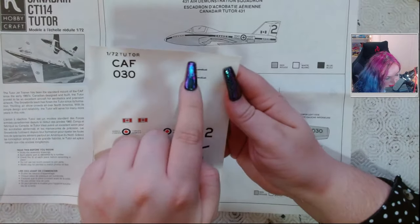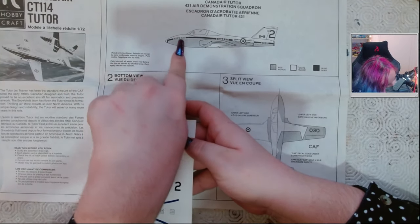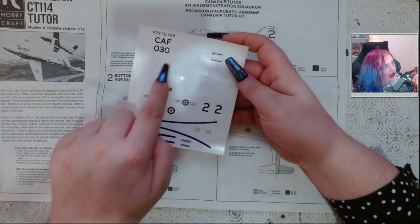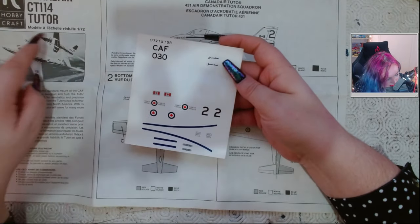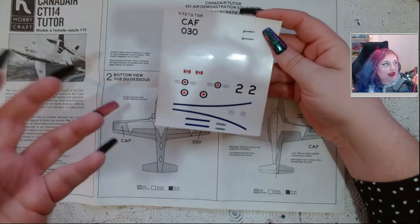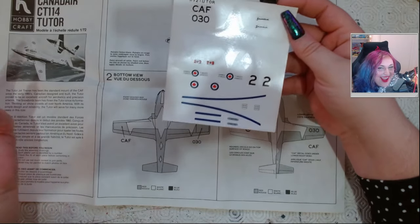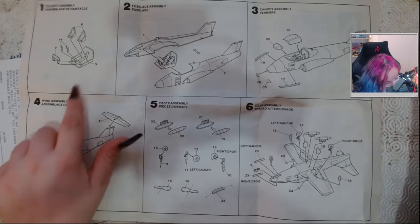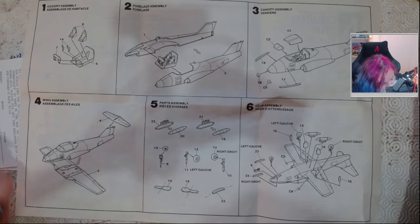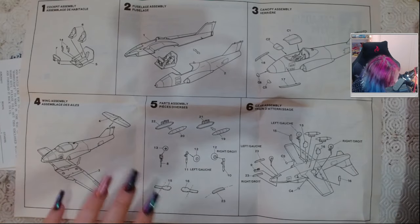I'm not going to have a lot of faith in these decals, to be really honest. The bits where it says 'Canada' and the Snowbirds markings have a white outline which looks like how it's meant to be, so that's fair enough. There's a big white section for the underside. They look kind of questionable, but they're not the worst. Instruction-wise, the cockpit is pretty basic, but I can probably do some dry brushing to make it look okay. Assembly looks fine - I'll probably put some weight in the nose to make sure it sits properly.